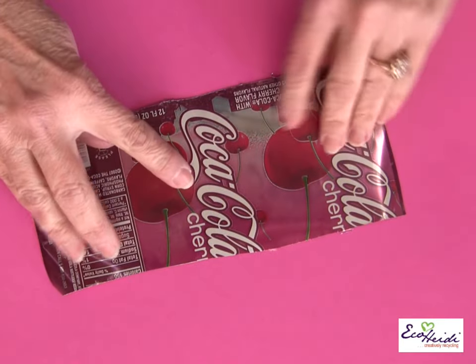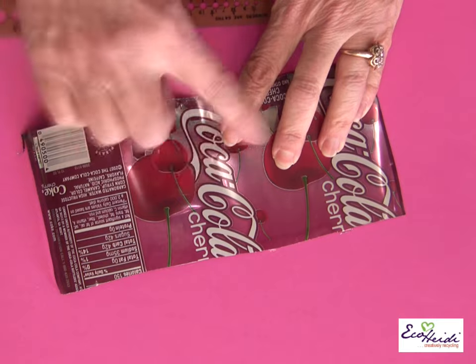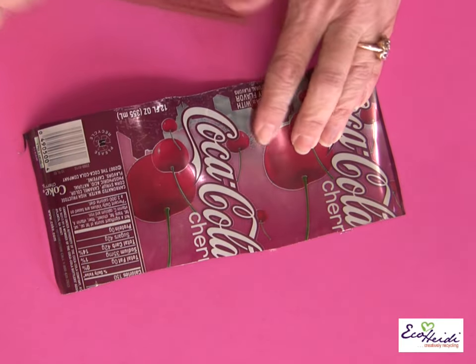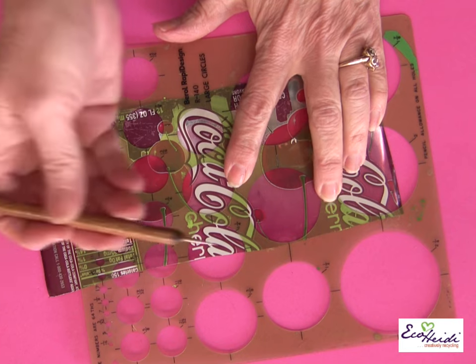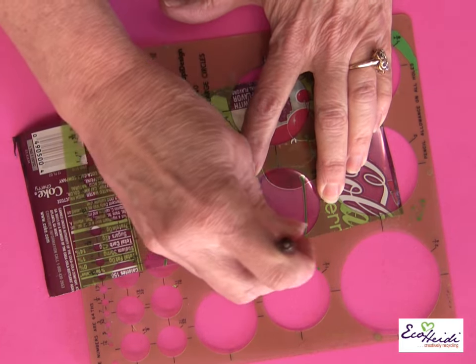I usually work from the color side because I want to know what color I'm going to use. I don't always use all the color of it — I love right here on this one, this pink color. So I put my template, just a circle template, right over the color area. Use a stylus and just simply mark where you want your circle.